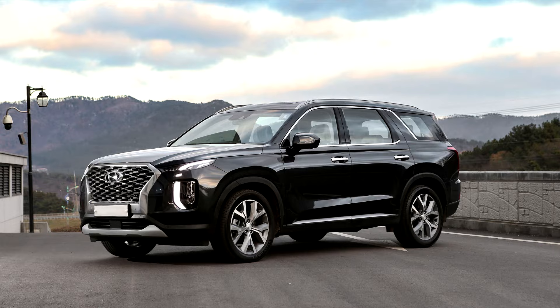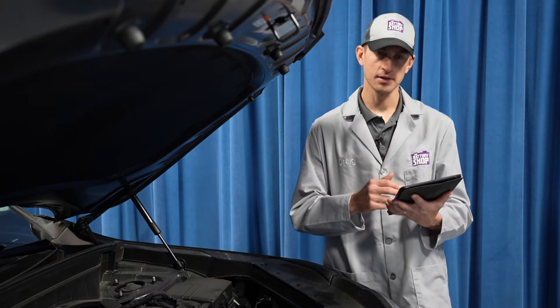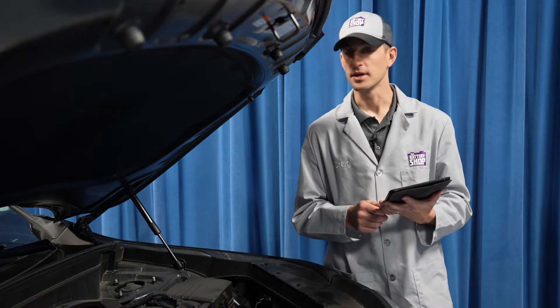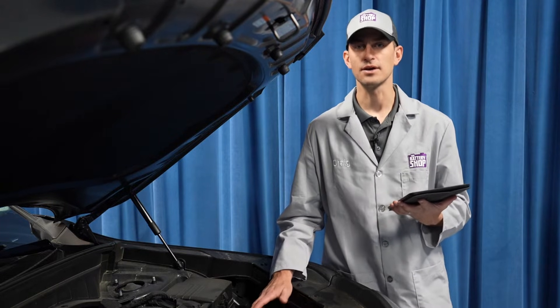The battery in a Hyundai Palisade is located right under the hood. It's fairly easy to get to, but before we begin, check with the manufacturer's step-by-step instructions to make sure you're familiar with the project, you have everything you need, you don't forget anything, and you can safely and efficiently replace a battery in a vehicle like this. Here's how it's done.